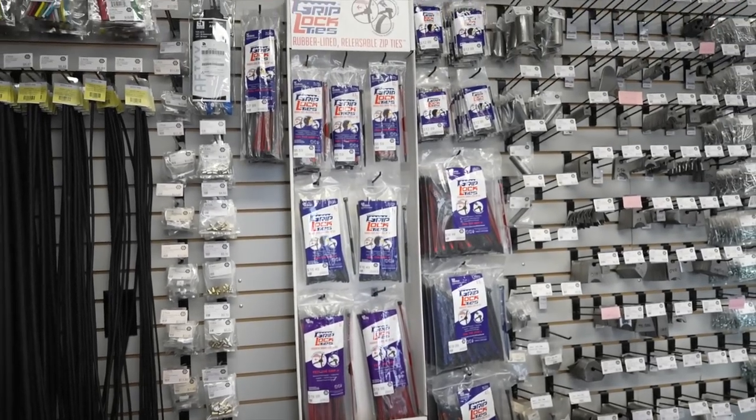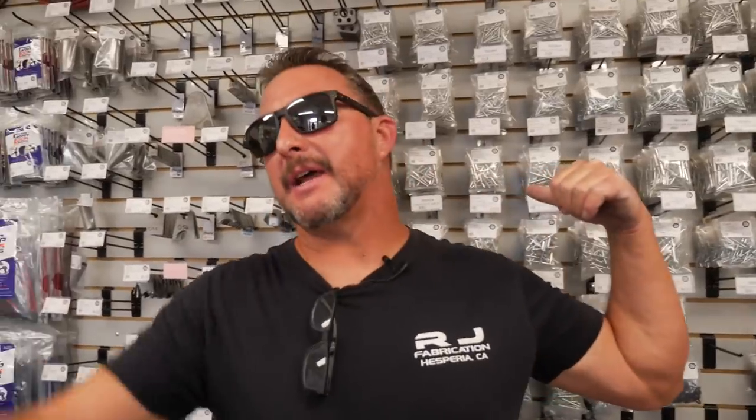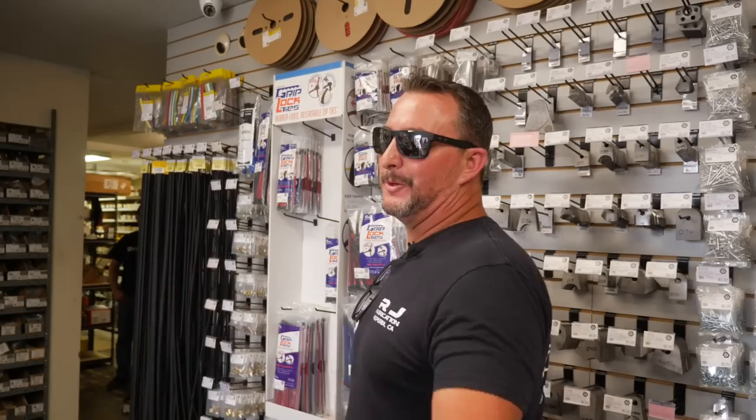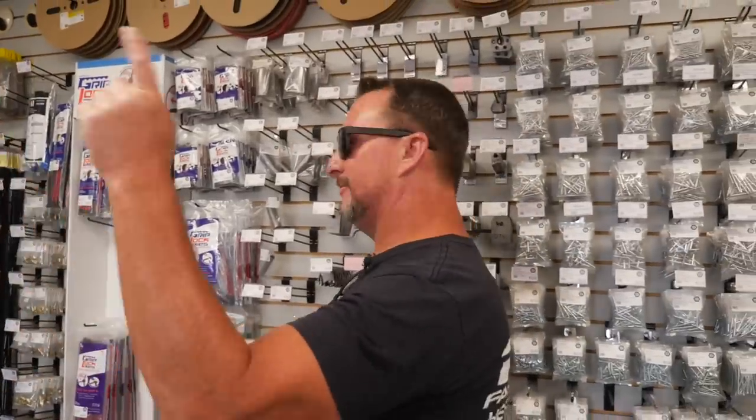Here we are at High Desert Fasteners. As you can see, they've got just about a little bit of everything — even out here: wiring terminals, battery cable terminals, eyelets, all kinds of stuff. Rivets, zip ties, shrink tube, Zeus buttons, fasteners, plates — they just brought all that stuff in.